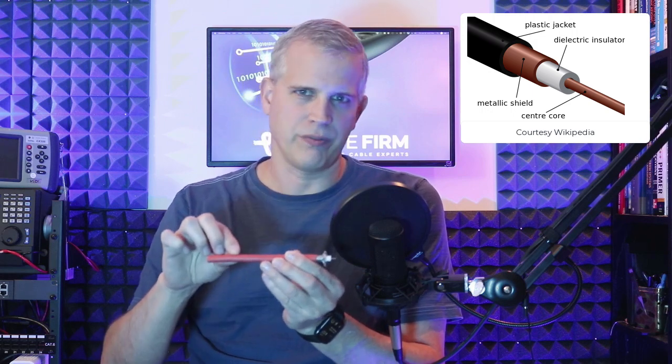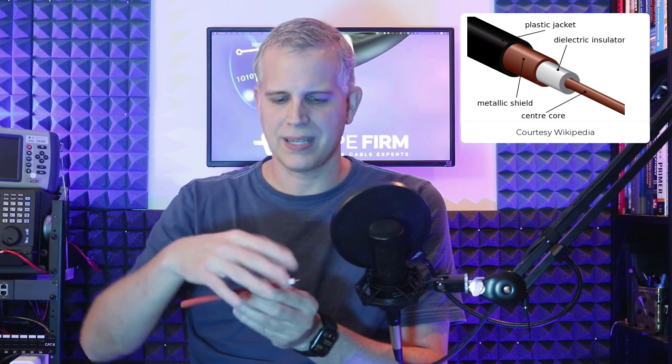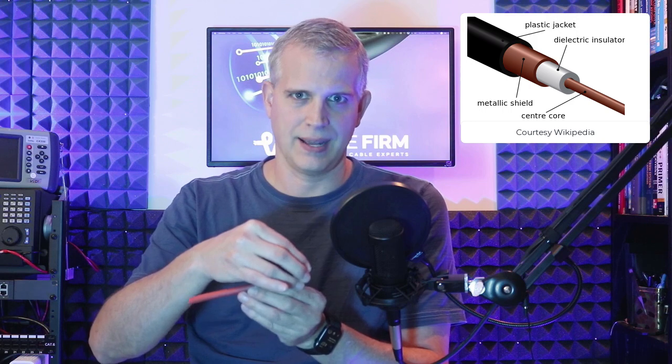Finally, on the outside, we have a plastic jacket which basically protects everything on the inside, because this coax cable gets exposed to a lot. In this case, this orange heavy-duty coax cable typically gets buried underground, so it gets a bit heavier jacket than this black cable, which normally runs indoors or can get hung through the air — what we call aerial coax cable. It's a little bit thinner.